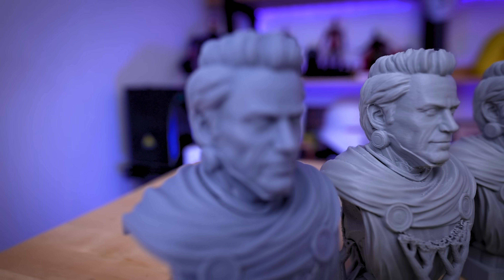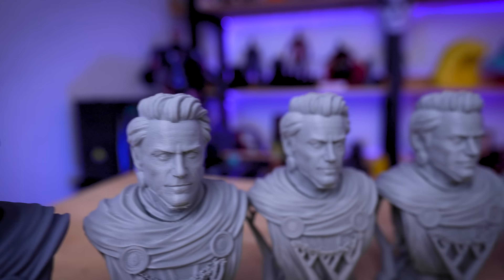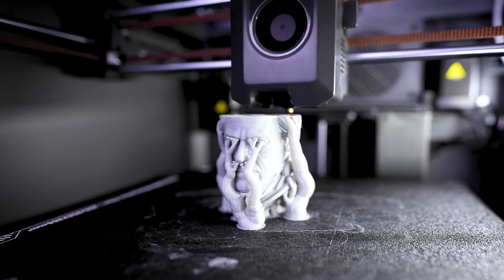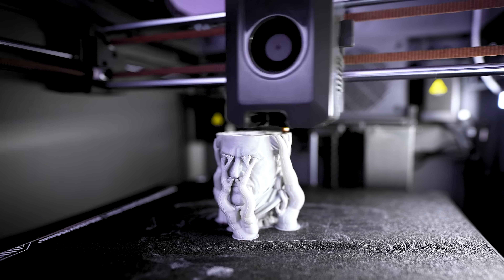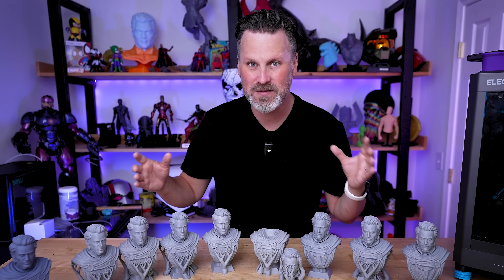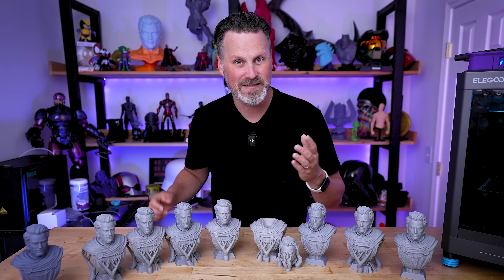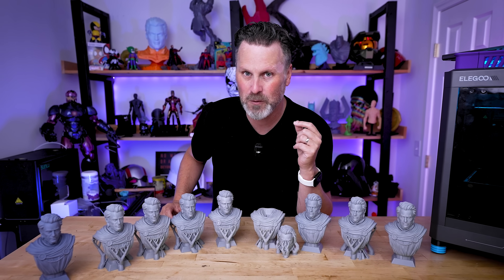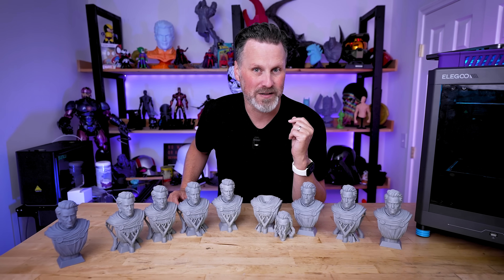It's pretty easy to spot the resin 3D print out of all of these FDM 3D prints, but I really want to focus today on the print quality you can achieve with your FDM 3D printer — and how it's getting eerily close to the quality we can get from resin 3D printers. We're going to look at the combination of nozzle size plus layer height to find which combination maximizes print quality while maintaining a good, quick print time.